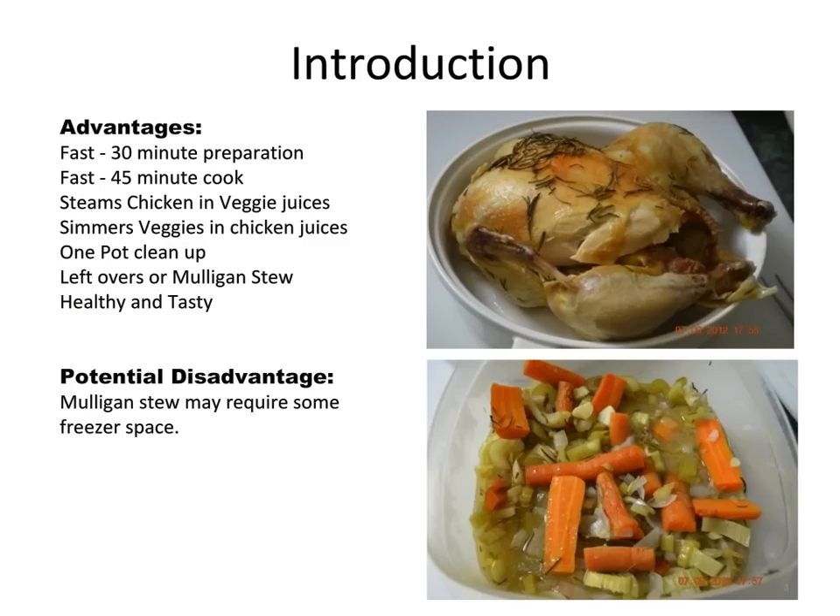The advantages of using my method of cooking the French chicken: number one, it's fast — it only takes 30 minutes to prepare and 40 minutes to cook. Secondly, the flavors are wonderful; the chicken steams in the veggie juices and the veggies cook in the chicken juices. It's a one-pot meal — that's number three — and you can use what's left for additional meals or add more vegetables making a mulligan stew for wonderful take-to-work lunches. It's healthy and it's tasty.